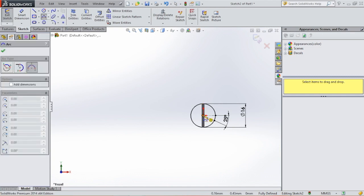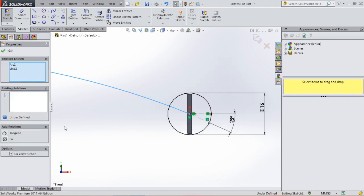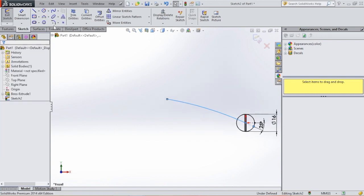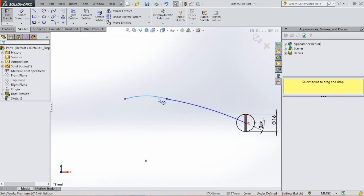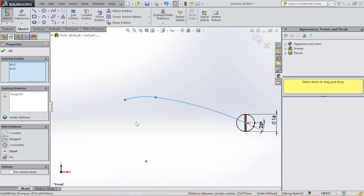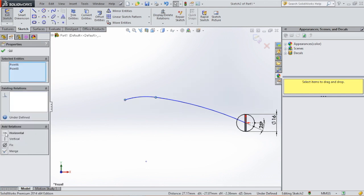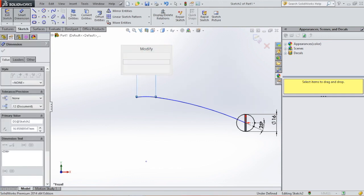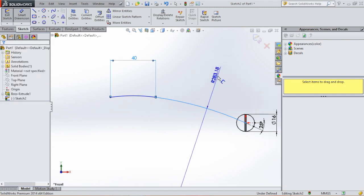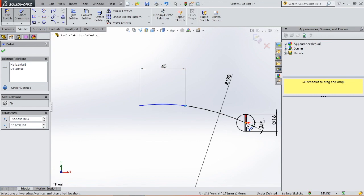Then we will select the arc and draw an arc from here to somewhere around here. Then we will make this tangent to this line. Then we are going to draw another arc and make this tangent too. Then we will align these two points — click this point, hold shift, click on this point and select horizontal. Then we are going to give these points a dimension: this will be 40, and this arc will be 190, and the distance between these two points will be 23.